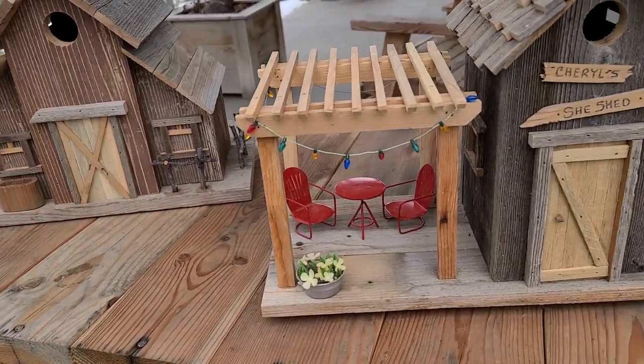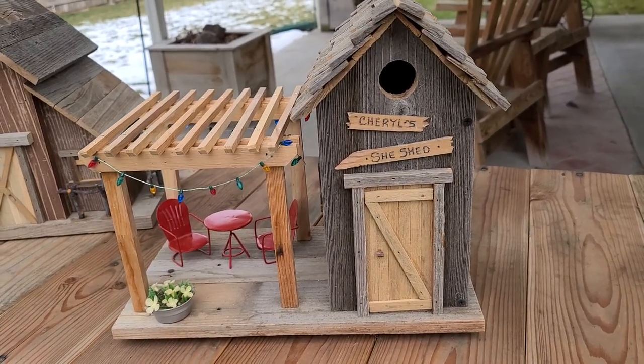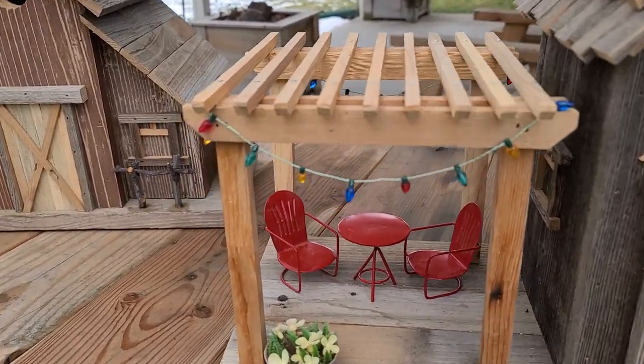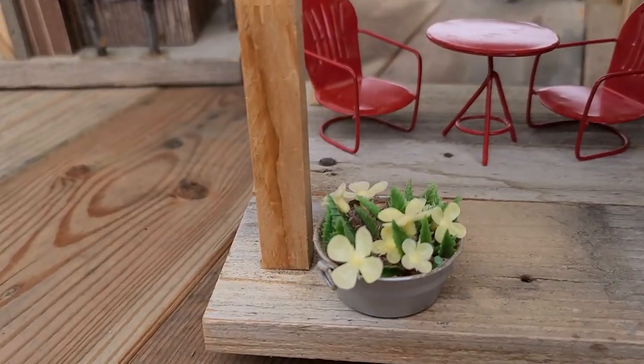This is my Cheryl's She Shed. It has little lights hanging down, a little table, some flowers.